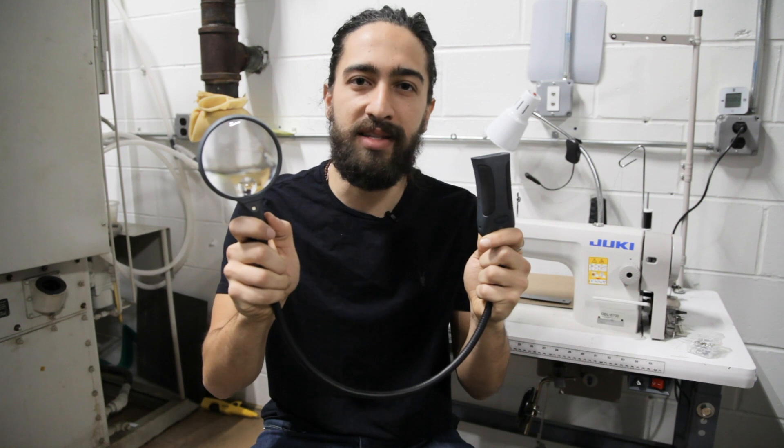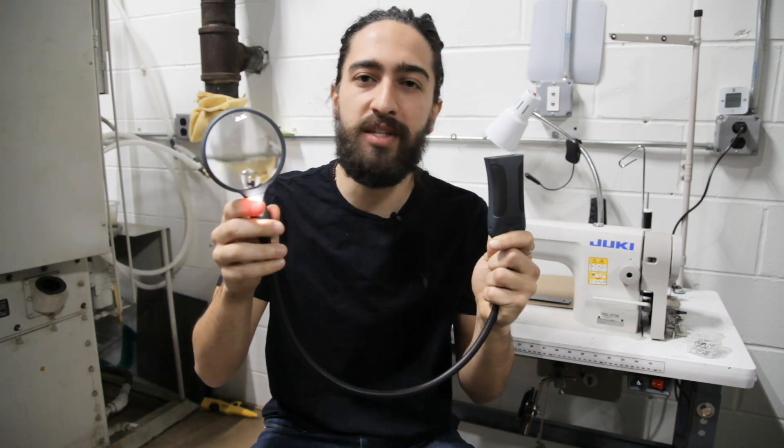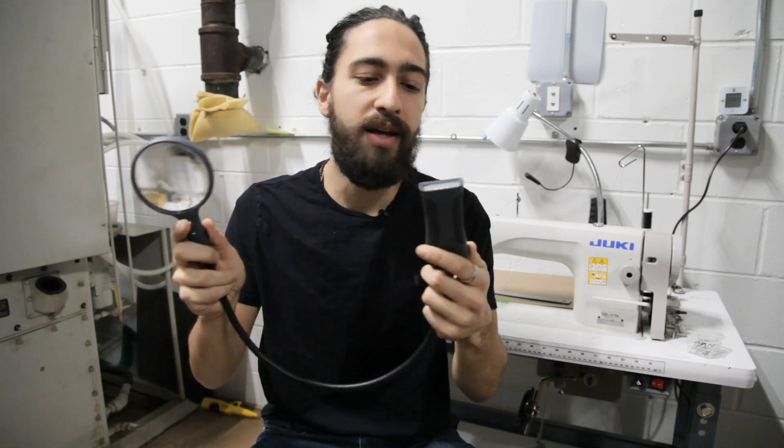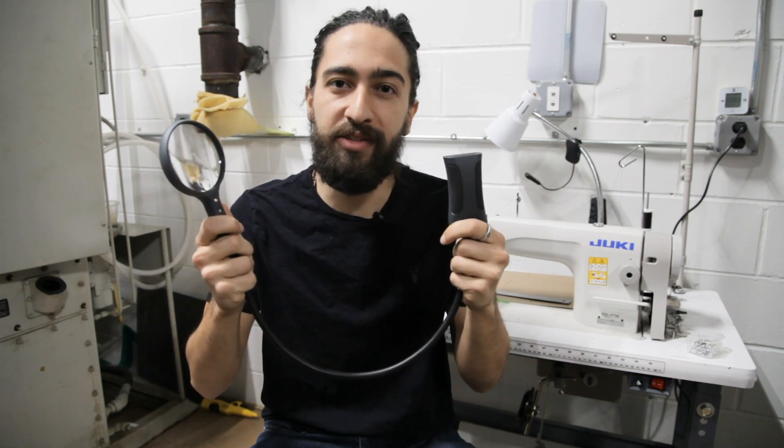One side of the Boa Mag has a light and a 2.5x lens with a 5x spot lens magnifier. The other side has a 3-bulb LED flashlight. The Boa Mag uses three AAA batteries and includes an AC adapter.